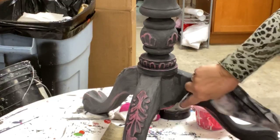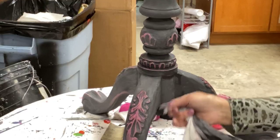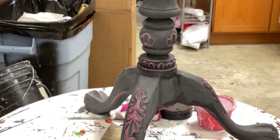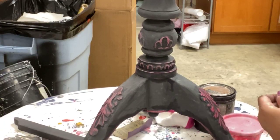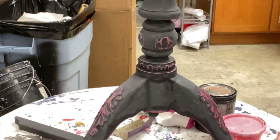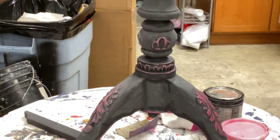Now you're starting to see why we put the black and the pink together, and the pink under the black — because now as I distress it, we get all these wonderful details popping up. Look how pretty that is.